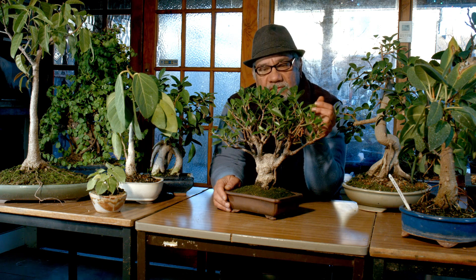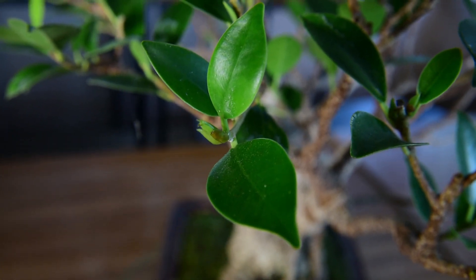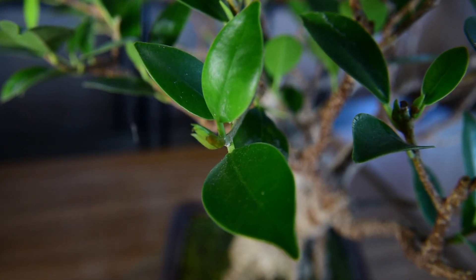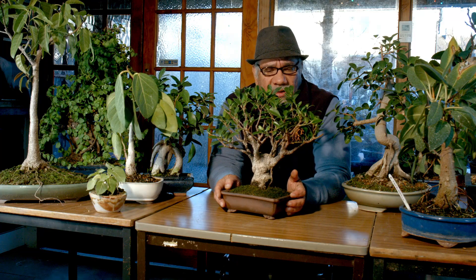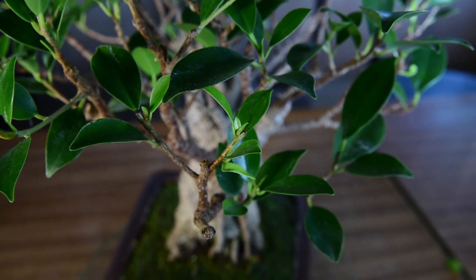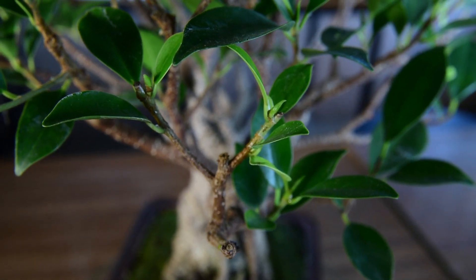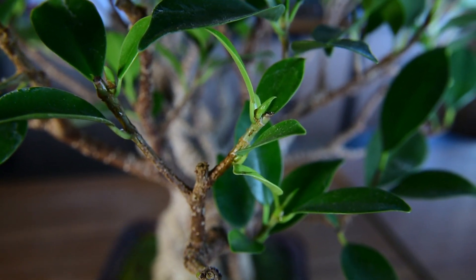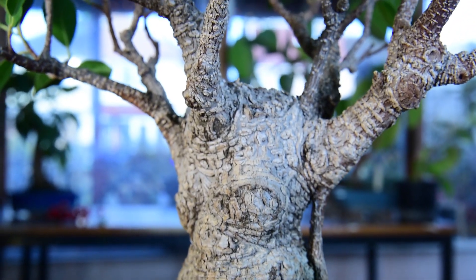The Ficus retusa, or the Chinese Banyan, has nice obtuse waxy leaves. In nature they are quite large — in fact, extremely large. But they do reduce quite well. The secret to having smaller leaves, as I've said often before, is to have more and more branches. You increase the ramification of Ficus retusa by pruning back quite regularly on the species.